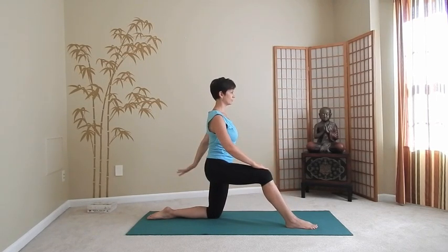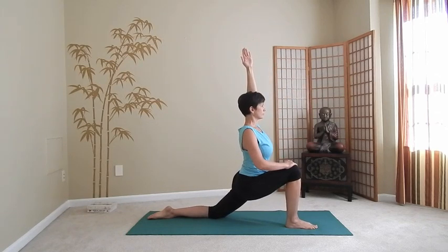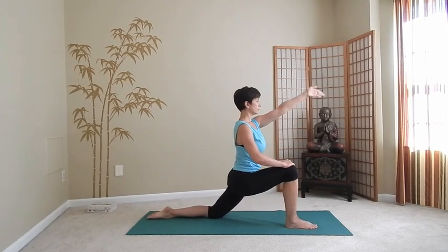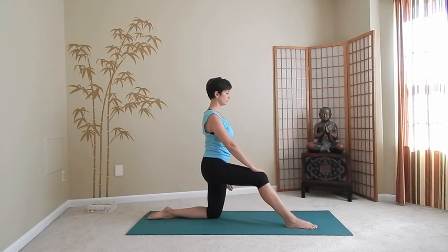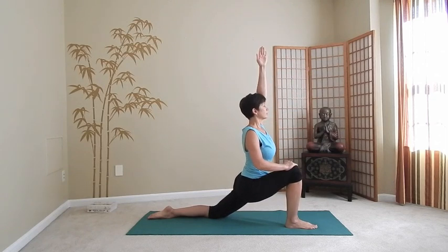Do that again — on the inhale, bend your front knee, raise your left arm, lift the chest. With the exhalation, come out, lower the arm. Two more times on your own. On the inhale, move forward, lengthen through the left side of the body. Gradually contract your abdomen on the exhale as you come out of the pose. Full deep breath.